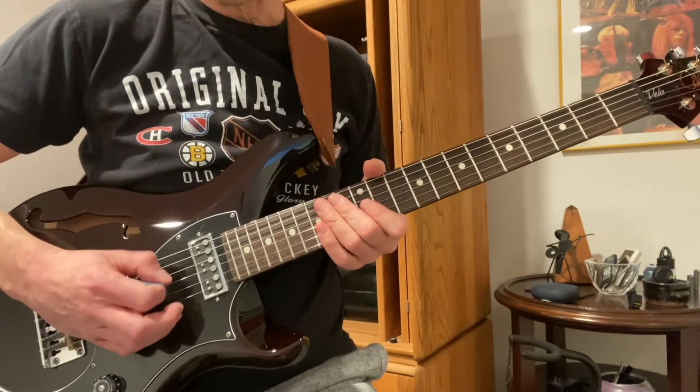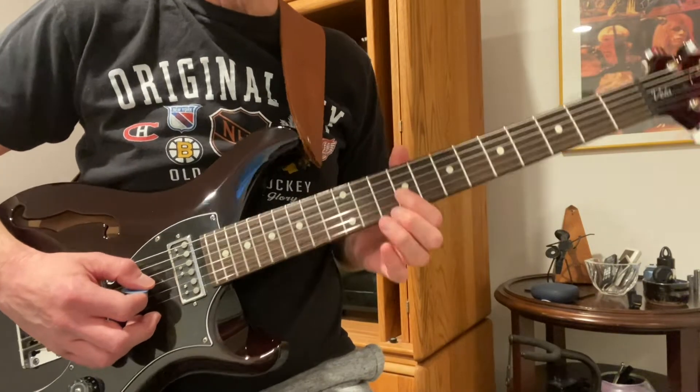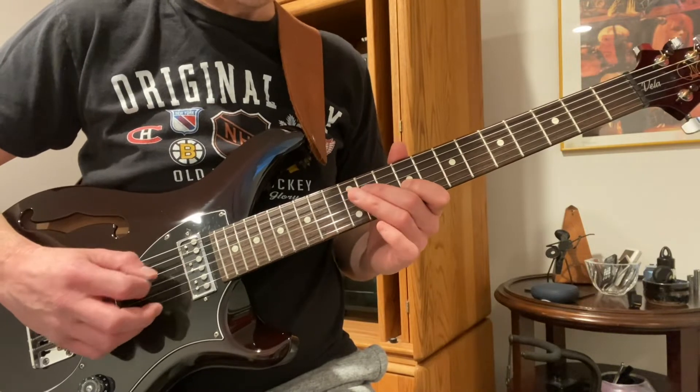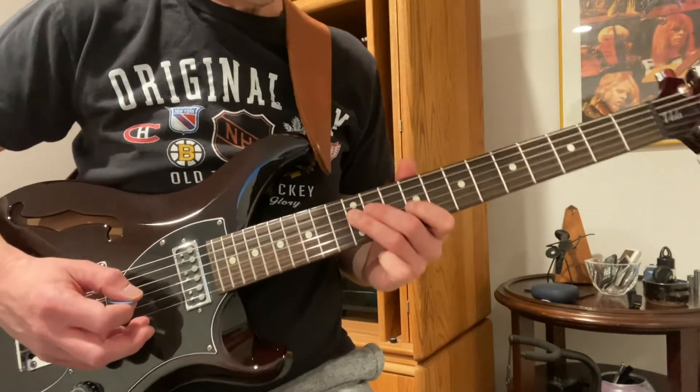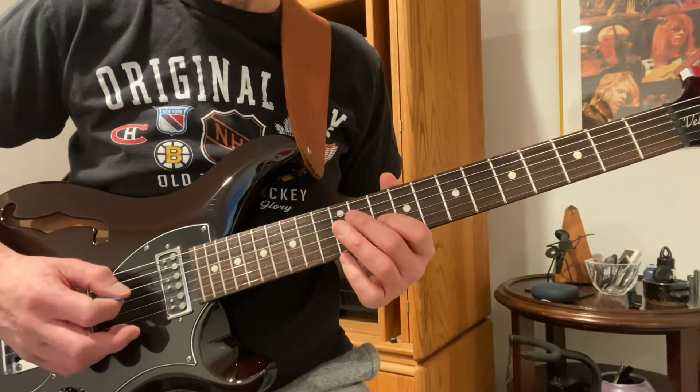Try not to have the other string ring out. We start at the E on the G string at the ninth fret — so E, D-flat to D. Then we walk this finger up to the F, also D-flat, D.